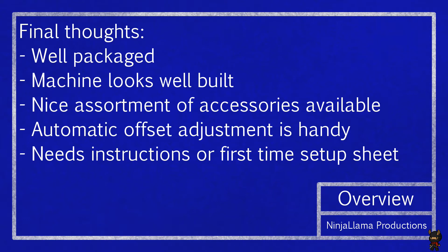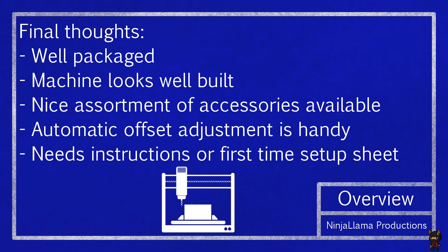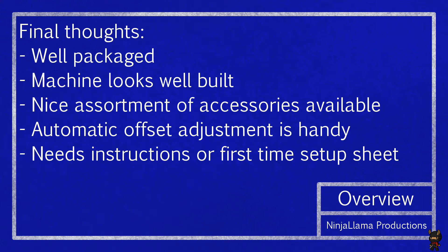That brings us to our final thoughts. Unfortunately we're not actually going to cut anything in this video because I still have to learn a lot about the software and get stuff set up. But I've decided to provide you with a totally accurate representation of its function. It was very well packaged and looks well built. I'll determine how it functions as I use it, and hopefully I'll do a more in-depth review of the Nomad after I'm able to use it for a while and have a more complete idea of its strengths and weaknesses. It has a nice assortment of accessories available on the website.